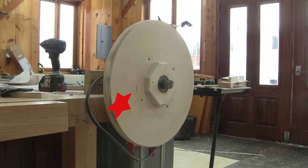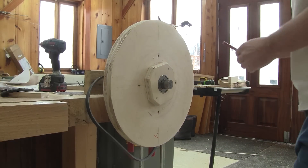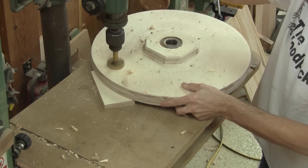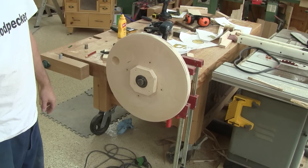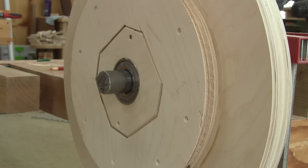First of all, I check if they're balanced. I can see that the upper wheel is a little heavy under my star. I make a mark and remove some wood. Now it's perfect, but when I check the bottom wheel, to my big surprise, it's perfect as is.